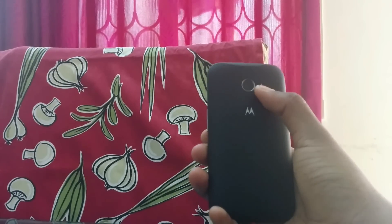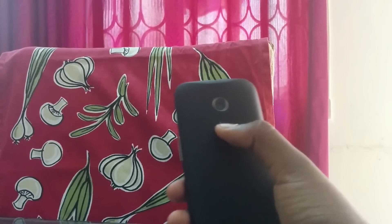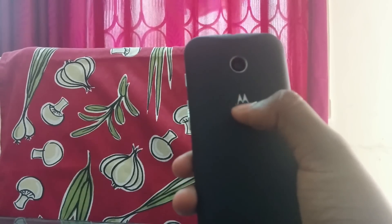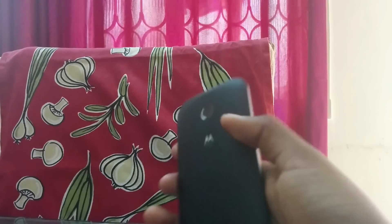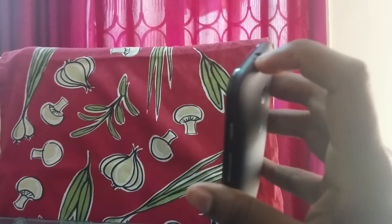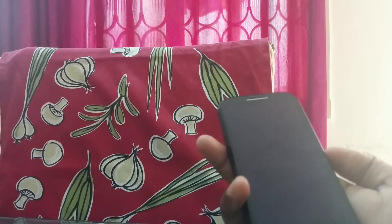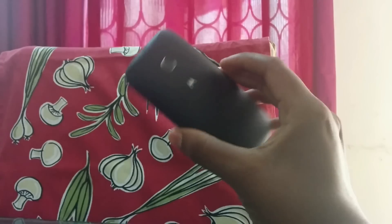At the back you have a five megapixel fixed focus camera capable of taking video at 480p. Below the camera you have the Motorola logo with the convex style seen on the Moto X and Moto G, which is somewhat similar to a dimple. The back has a soft matte finish, and on top of the camera you can see a small design element found on all Moto devices.